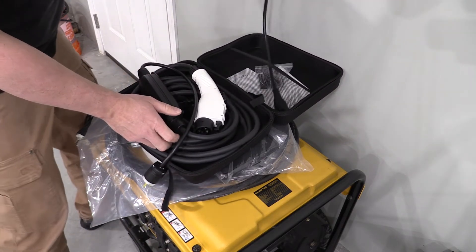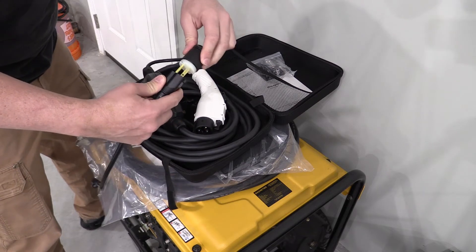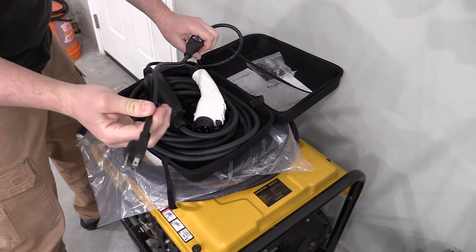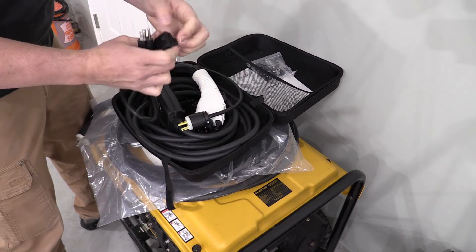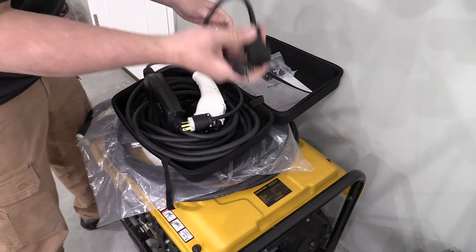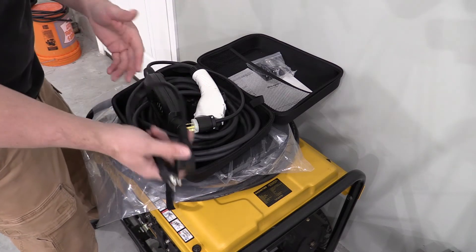For traveling or home use, it also has an adapter that you can plug in to make this a 15-amp 110 charger, bringing it down to a Level 1 charger. With that said, let's plug this in and look at what it does for charging.